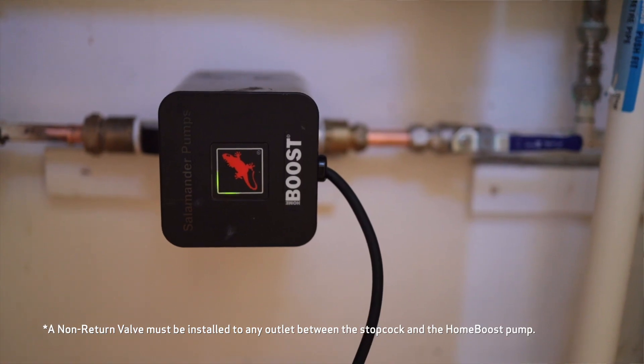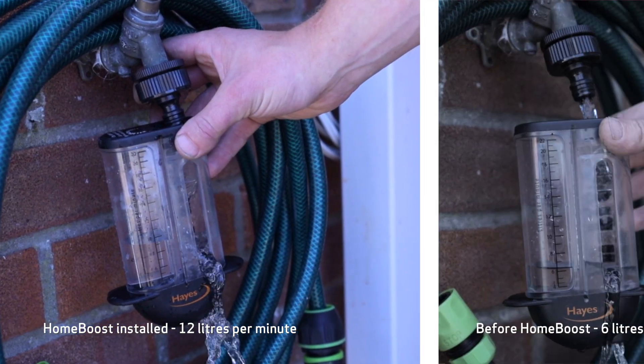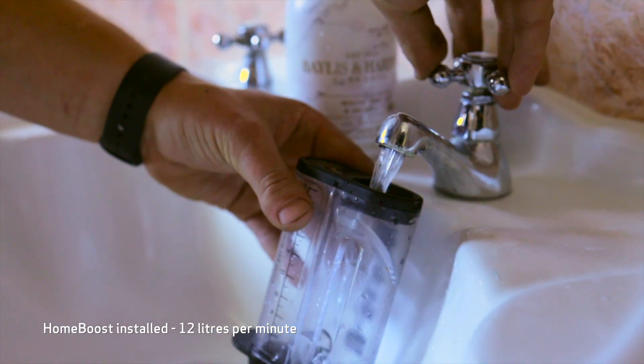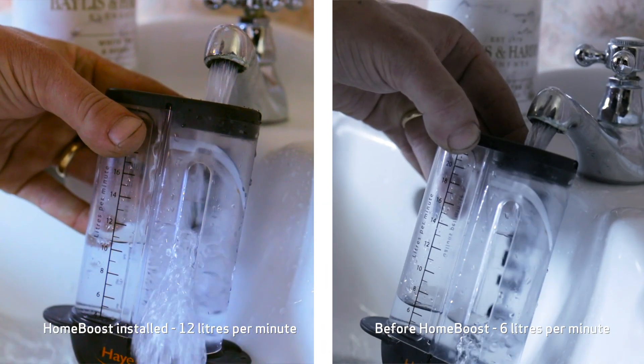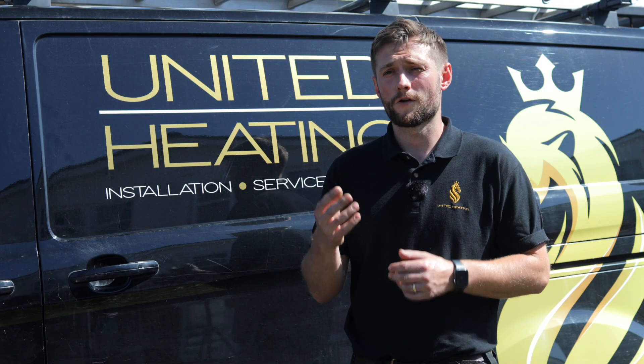Once Home Boost is installed, your flow rate should increase to hopefully 12 liters per minute and hopefully get a happy customer. So if you're looking to boost your flow rate in your property, I definitely recommend the Salamander Home Boost.